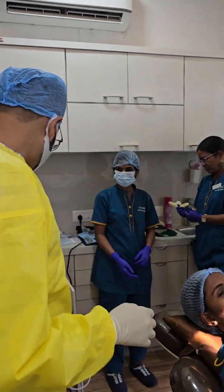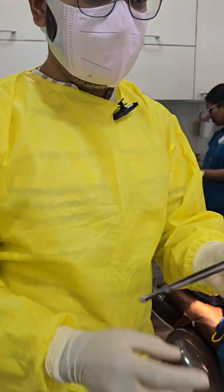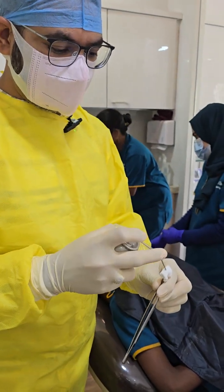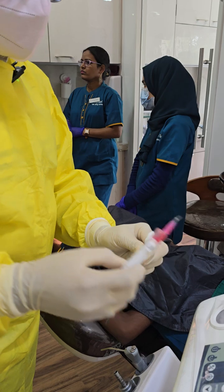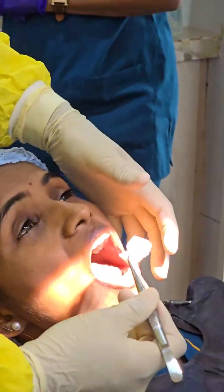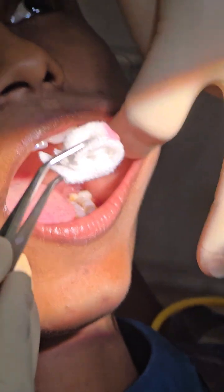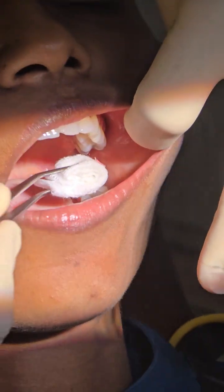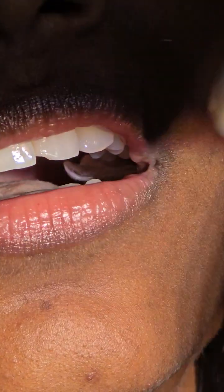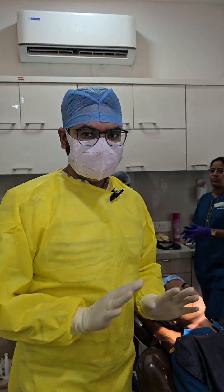We're ready now for giving block. Take one gauze, fold it small, then put spray on it — make sure the spray doesn't fly into the patient's eyes. Then put a little gel on the same gauze and tell the patient to bite on it. We place it in the pterygomandibular region with the gel part facing the mucosa, press it nicely, and let the patient bite.